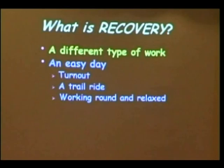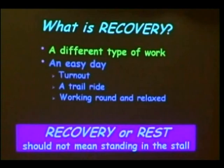When I talk about recovery, I essentially mean a different kind of work. You might focus on trot work one day, canter work the next. Or you might do collected work one day and a more relaxed workout, round and deep, the next. Different types of work on successive days is a good way to avoid repetitive strain injuries.